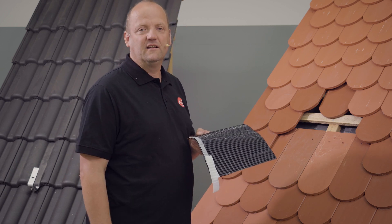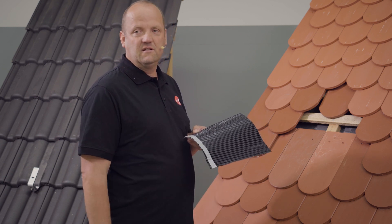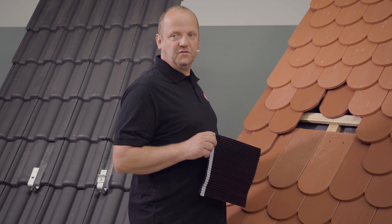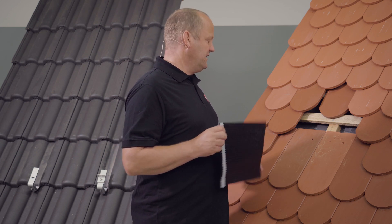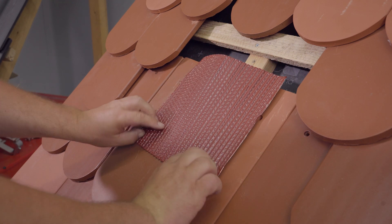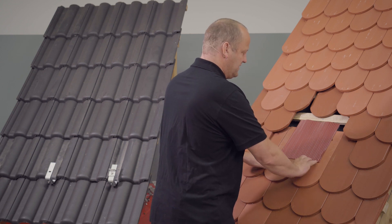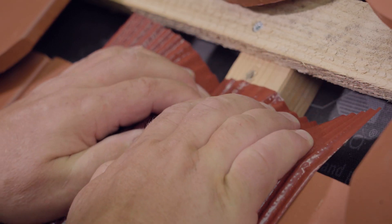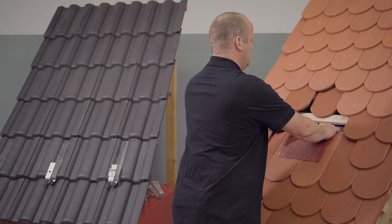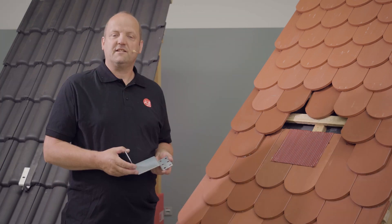Now we are installing our sheet metal replacement tile. The first step is to remove the butyl backing film. We make sure that we align the metal replacement tile roughly with the bottom edge of the brick. I have made a small mark here and will stick the tile back on roughly in the center. Press it on at the bottom — the butyl backing film only holds when pressed — and I now bend the metal replacement tile over at the top onto the counter batten and shape it. The first sheet metal replacement tile has now been installed.